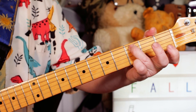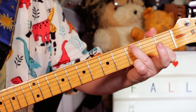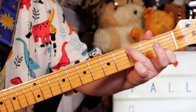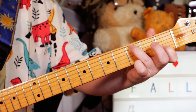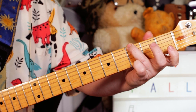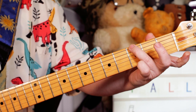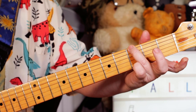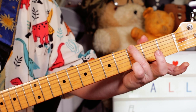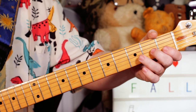And then C: open G, C, G. So three on the A string, open G, one on B, back to open G. And then on the G chord — like we've played before — three, open G, open B. You play that twice.